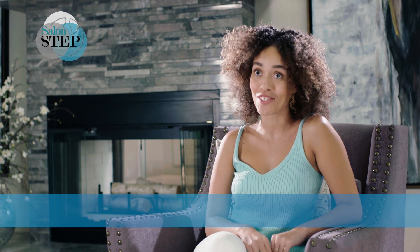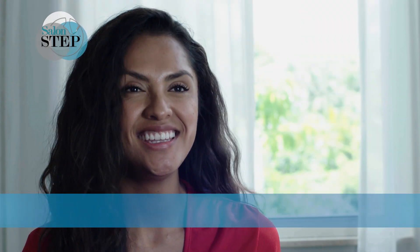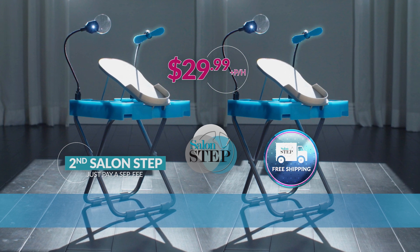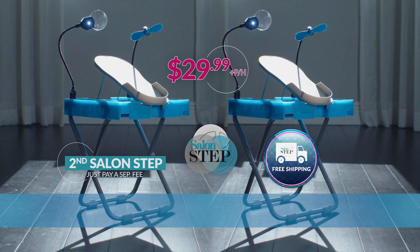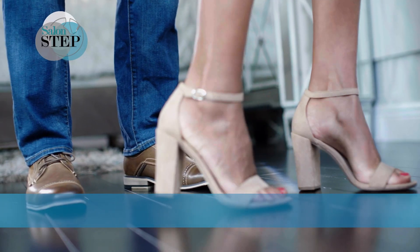You have to try this. You are going to love it. It has everything I need to paint my nails — you need to get one. That's two SalonSteps with lighted magnifier and deluxe drying fan, an incredible value for one low price. It's time to put your best foot forward with SalonStep, so order now.